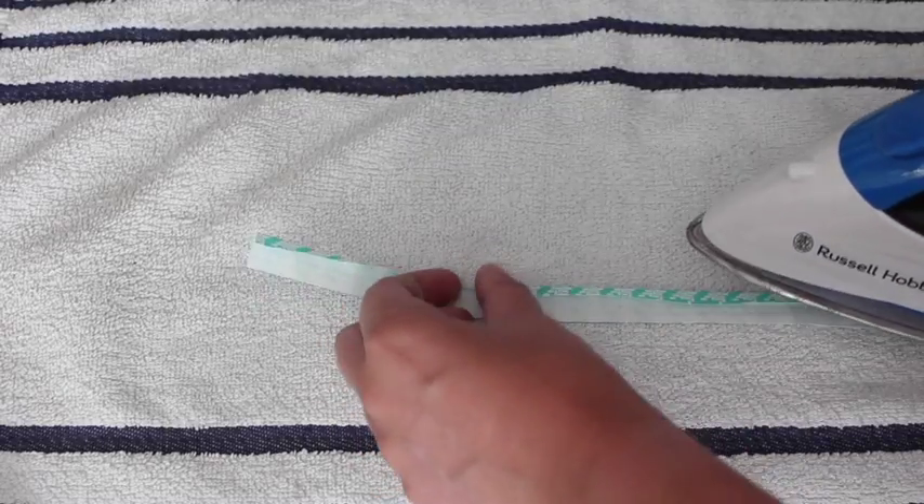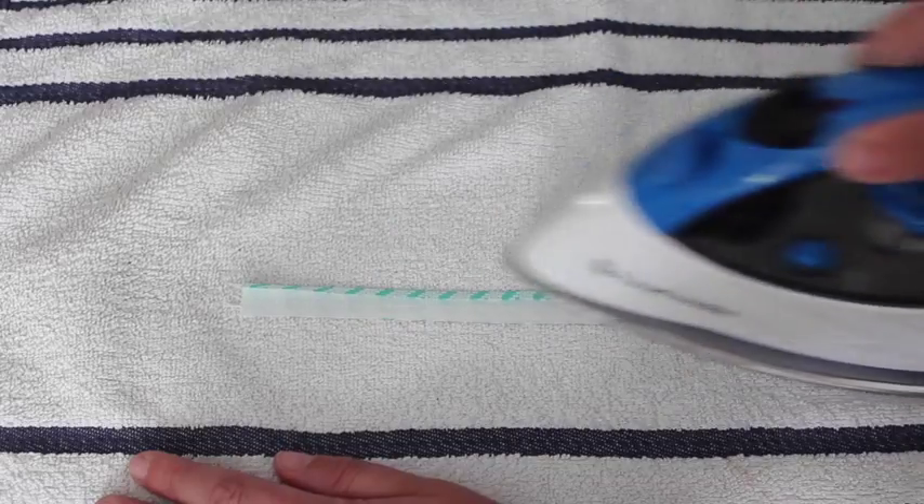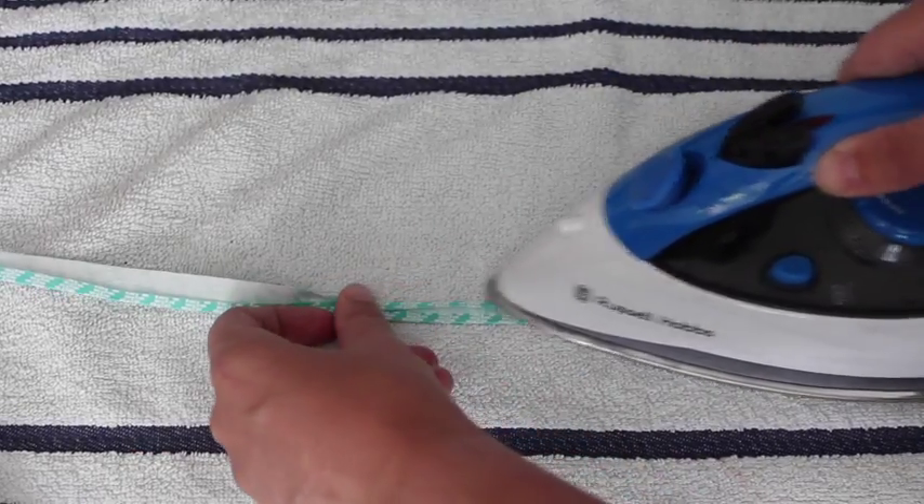Fold over half a centimeter of the fabric to the wrong side and iron in place. And do the same with the other edge.